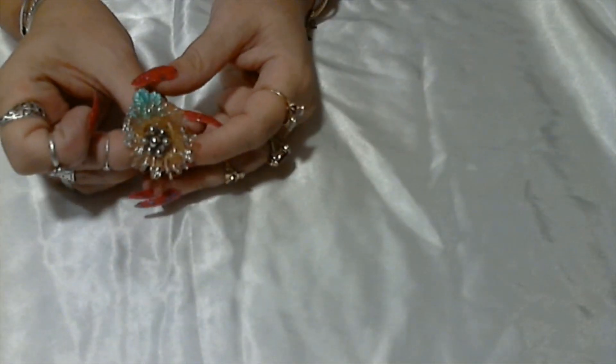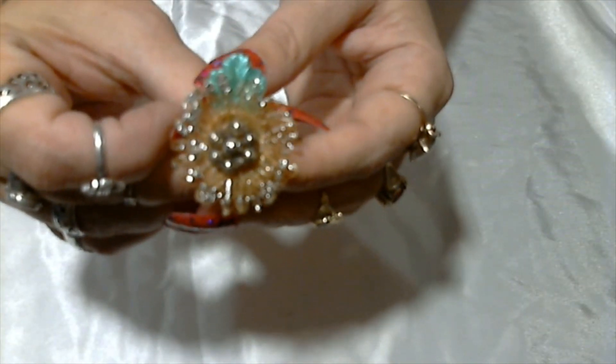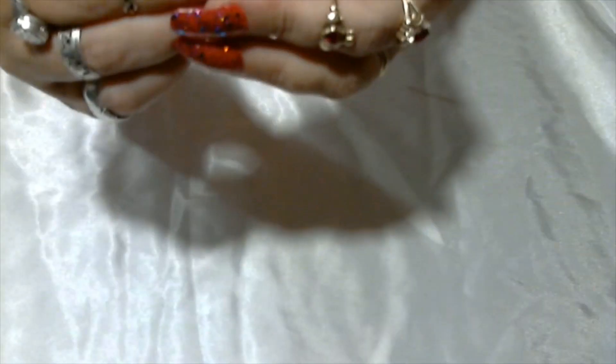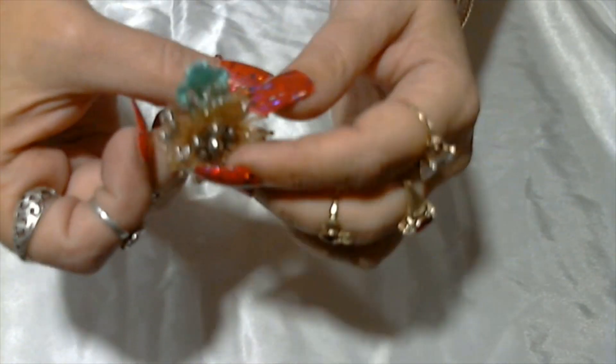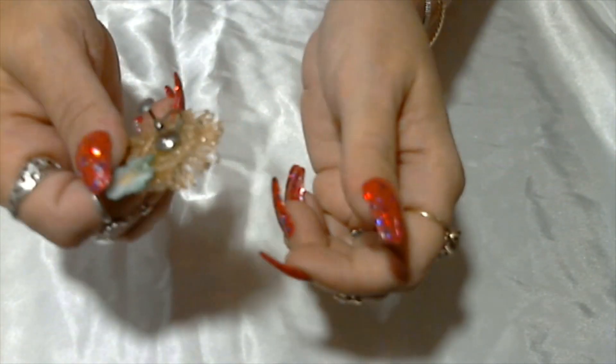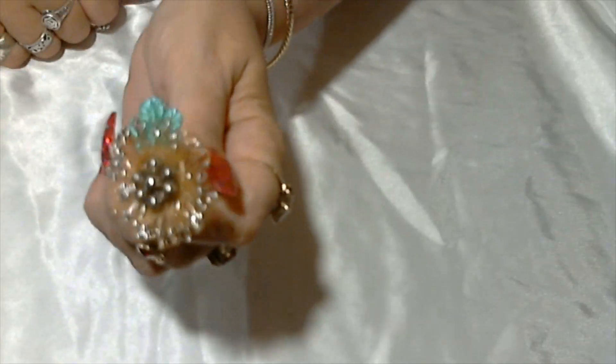Here we have a screw back earring — not quite sure what to make of it. It looks like it has some plastic pieces and glitter and a little plastic leaf. It was probably homemade by somebody, and that is not signed.